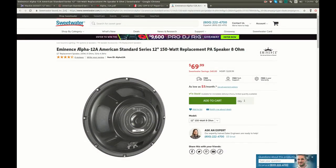I found the Alpha 12A on Sweetwater for $69.99 with free shipping as well. I think it's better to get this one because it seems to be a slightly upgraded model, slightly more powerful, and that means it is less likely to die from overload.